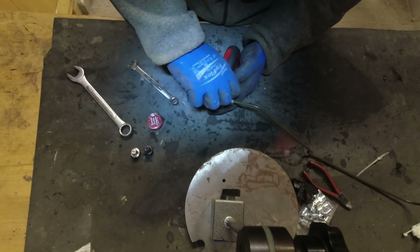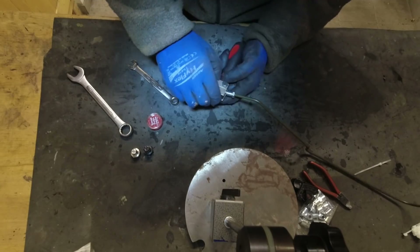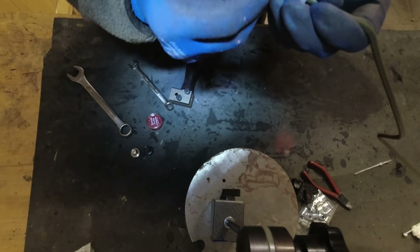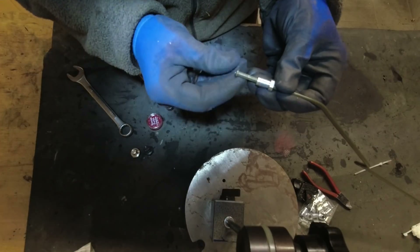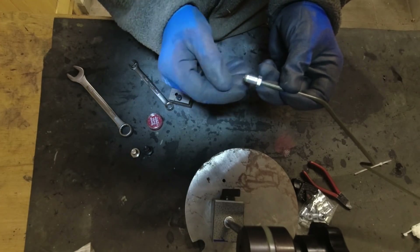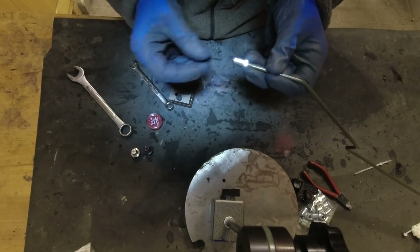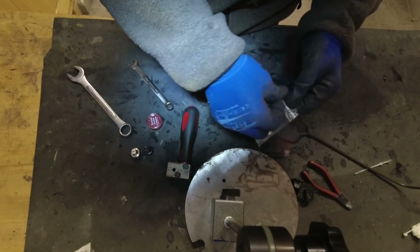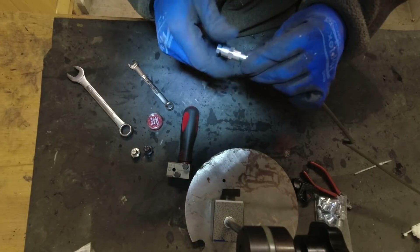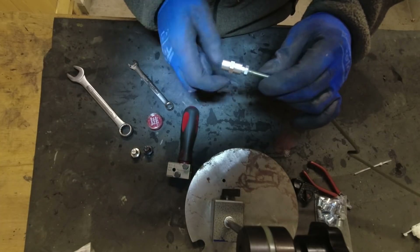We should have a nice flare. I'm no expert, but I think this looks pretty darn good. Now we can put the coupler on and do the other flare underneath the car.